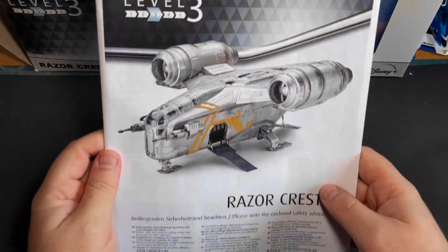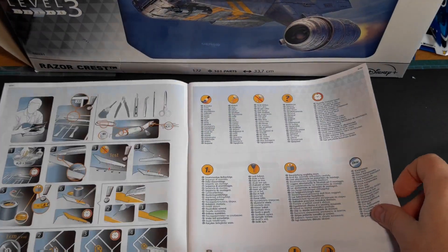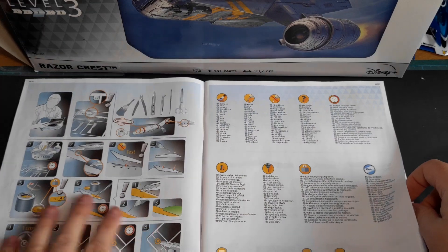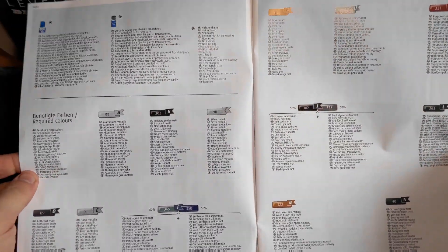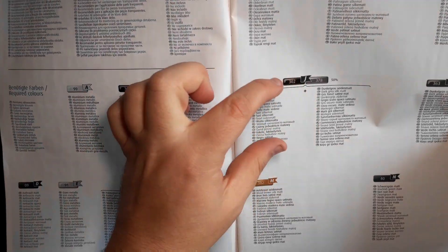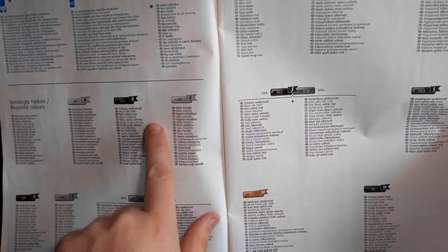We'll start off with a look at the instruction manual — really nice instruction manuals from Revell, full colour, A4 size, the usual warnings and how to build a model at the front, and all your colour callouts. The only thing I'm not keen on with the Revell instructions is the way they do their colours — they're really spread out, and it's handier just to have a short list, here's your colours, that's what you need, your codes and stuff, so you can just quickly refer to them instead of scrolling through trying to find which is which.